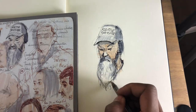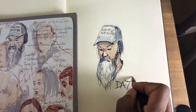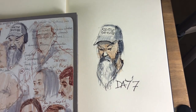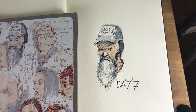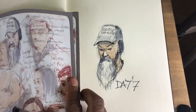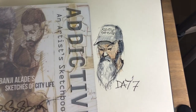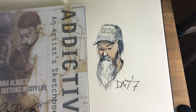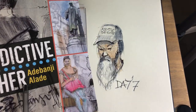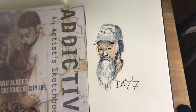So this is day seven. Remember, these sketches are being done every day just to show you how I went about some of the sketches in the book. And I hope you enjoy this one — all from the Addictive. Addictive, it's an artist's sketchbook. And if you haven't got the Addictive Sketcher, make sure you get it, because the techniques I share here are the ones I've used to do the sketches in this book. Thank you.